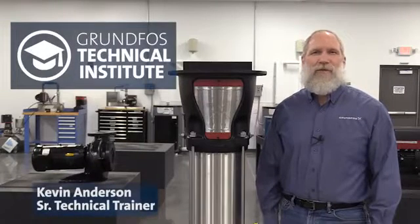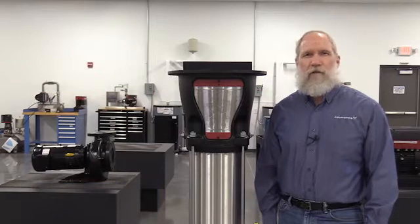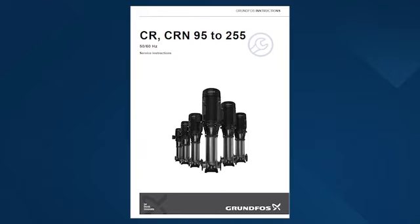Hello. In this video, I'll demonstrate how to properly replace the cartridge shaft seal on our Grundfos CR models 95 to 255. The procedure for this process can be found in the Grundfos instructions CR CRN 95 to 255, 50 to 60 hertz service instructions.